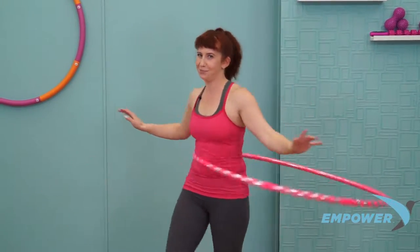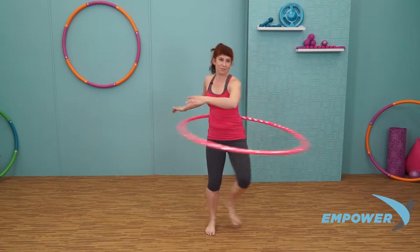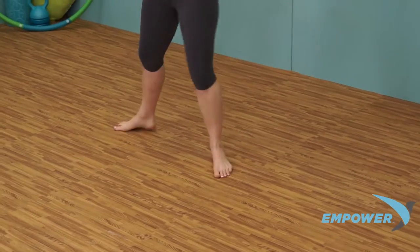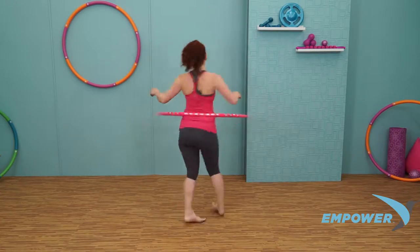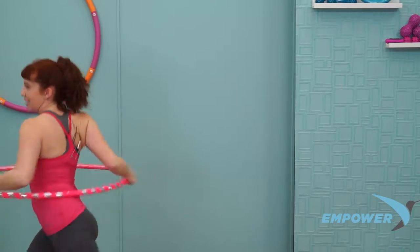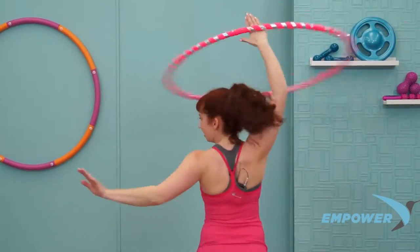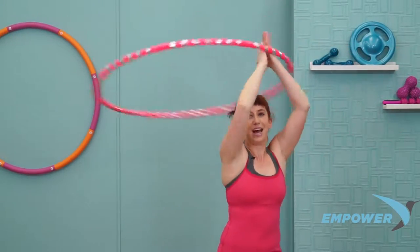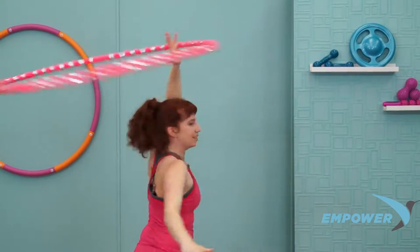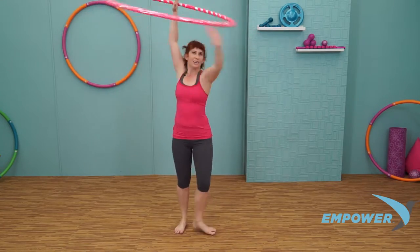Drop the shoulders down. We're going to do that same sequence a little bit faster. Are you ready? Big step left and turn, step and turn, step and turn, step and turn, step — keep the turn going, float it up. Right hand, turn with it. Left hand, turn the opposite way. Beautiful. Back to the right, float it down.